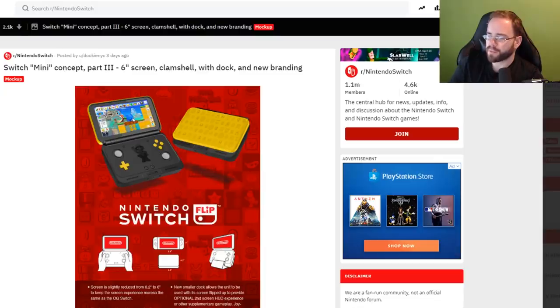I wanted to mostly do a video around some interesting stuff that's been floating around the internet, but mostly just have some fun and think a bit more about the Nintendo Switch Mini that has been rumored for a while now, with several publications talking about it. I want to take a look at a mock-up and then a supposed, quote-unquote, leak.